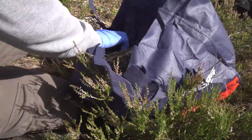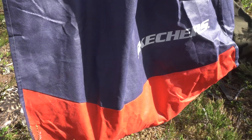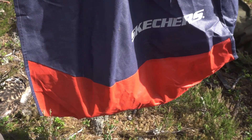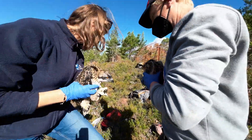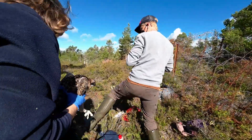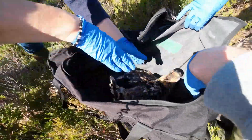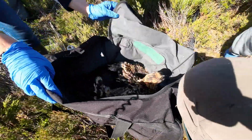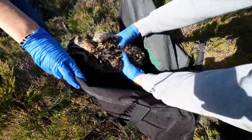We take some measurements as well when we're ringing: wing length, tail length, and we weigh the birds — 1.5 kilos. We think we've got a male and a female; the older chick, the one that hatched first, is male, and one female. Both looking really healthy, lovely looking birds, getting plenty of food.